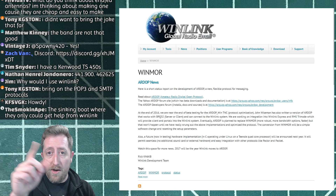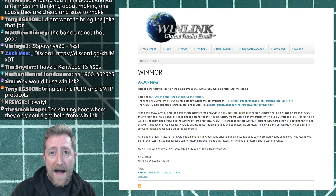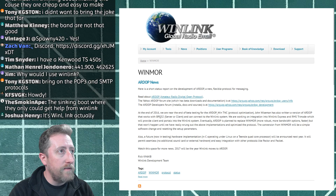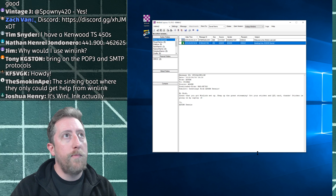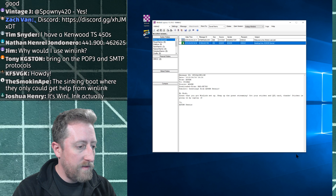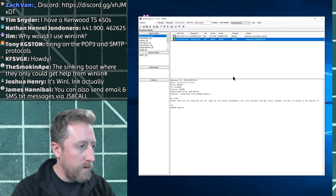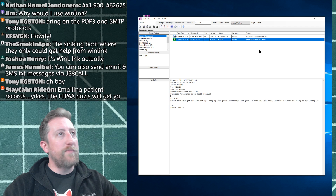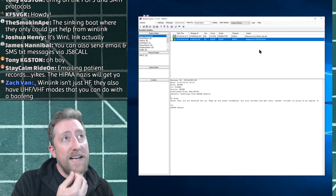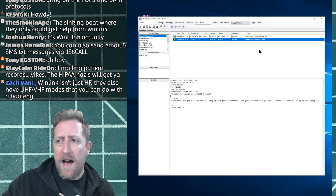Winlink is also great for people on sailboats or expeditions who are without signal but can still do email over HF. Julian OH8STN uses Winlink, as do some ham radio Twitter friends. Go on Twitter, look up ham radio people, and you'll get connected to a great community. The software itself is very no-frills. In the Winlink Express setup you enter your call sign, your email address, and most other settings you can leave alone.